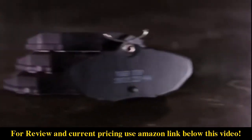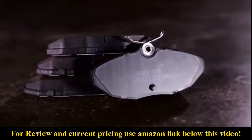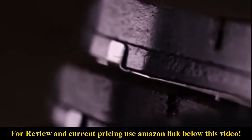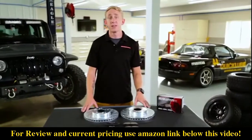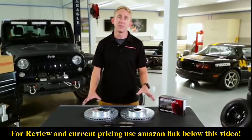The Z23 Evolution Sport Brake Pads in this kit are made using an exclusive carbon fiber ceramic formula. While carbon fiber has been used in racing and aerospace applications for many years, PowerStop is the first brake company to reinforce a ceramic compound using carbon fiber. This proprietary formulation withstands more heat and improves stopping power without the nasty brake dust.